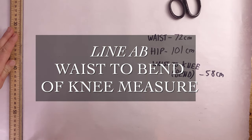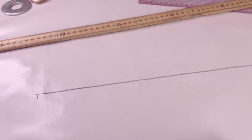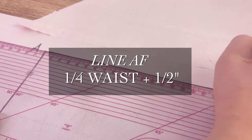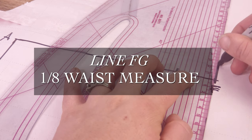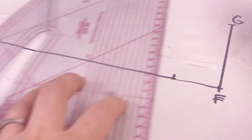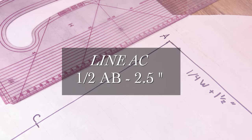The first line we're going to plot is line AB, which is your waist to bend of knee measurement. Next is line AF, at the top of line AB, which is your quarter waist plus a half inch. Next is line FG, going up from point F, which is an eighth of your waist measurement. Then line AC — point C is on the AB line, and it's half of your measurement of line AB minus two and a half inches.